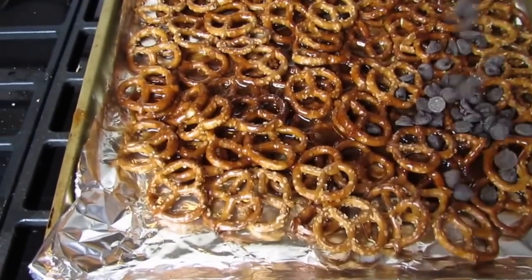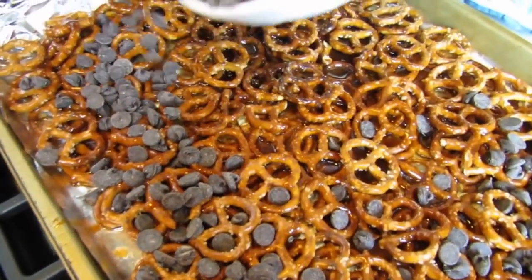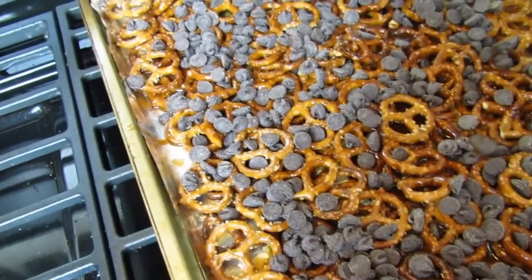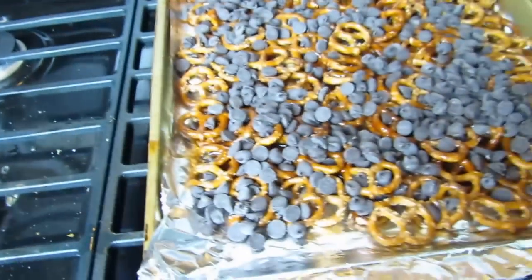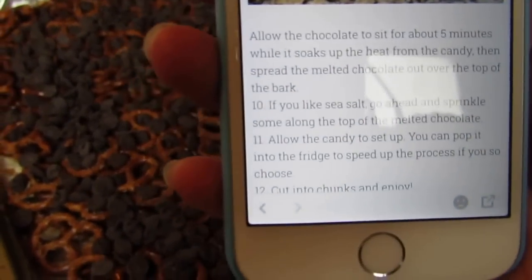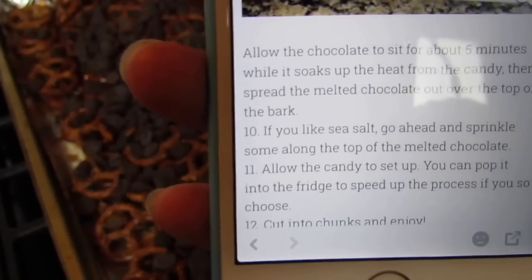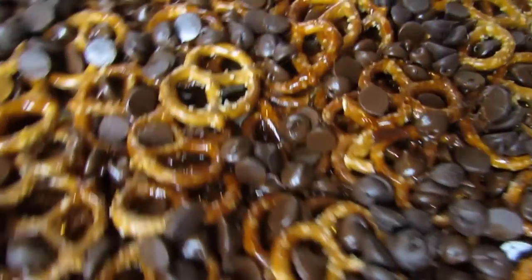All right, here we go — trying to film and handle it at the same time. Okay, so these are two cups of semi-sweet chocolate chips. Let me remind myself what we're supposed to be doing here: let it sit for about five minutes and then spread it out over the bark, and then add sea salt if you like. We think the pretzels are probably salty enough, so we're not going to add sea salt. It looks like it's melting pretty well.